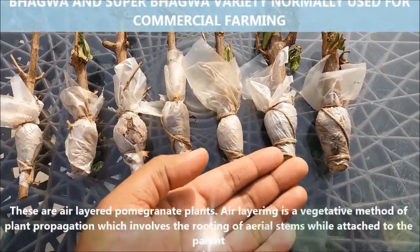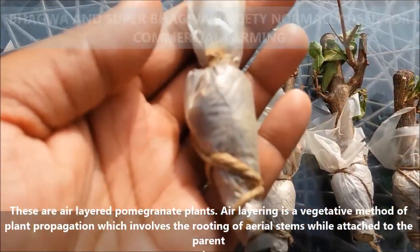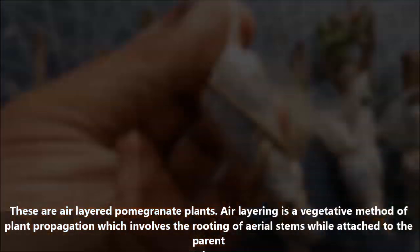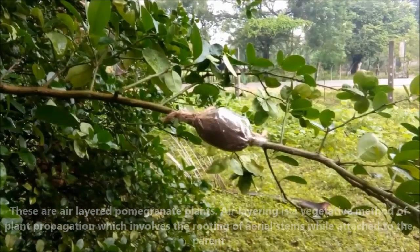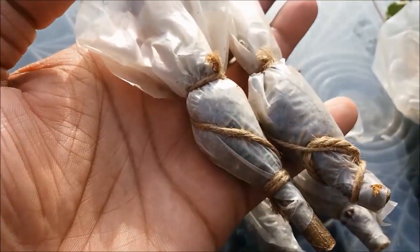These are air-layered pomegranate plants. Air layering is a vegetative method of plant propagation which involves the rooting of aerial stems while attached to the parent plant. Air-layered plants will bear fruit only after 6 to 8 months, while plants grown from seeds will take 5 to 7 years or more.